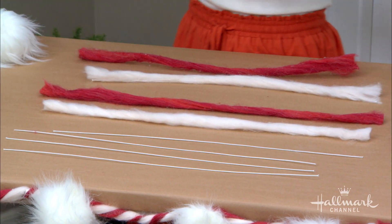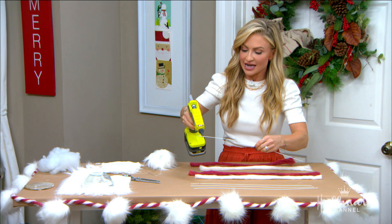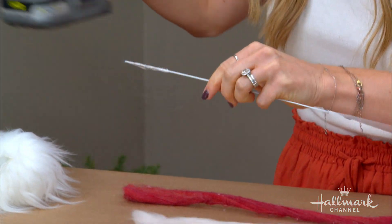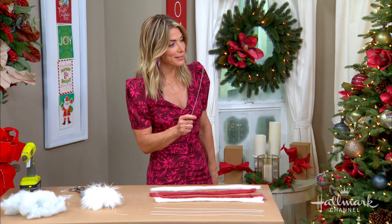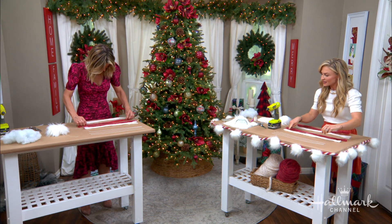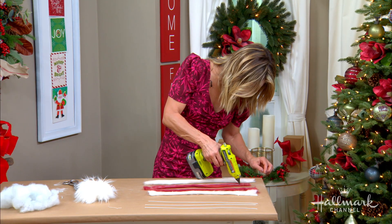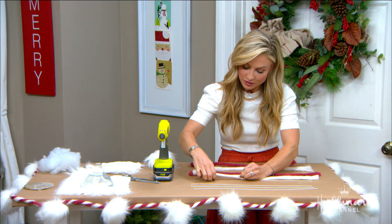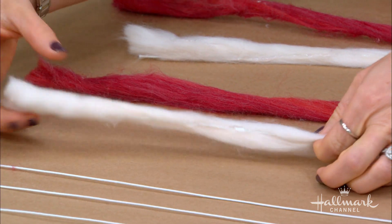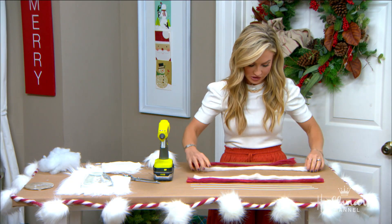I wanted to hold the shape, so I used a floral stem — like a pipe cleaner, and you probably could use a pipe cleaner too. I add a little bit of hot glue and then follow the yarn through. Be careful as it starts to cool; press it in with your fingers. Then you have a wired yarn that's easy to work with. I'm going to swap to the ones I already have the wire in.